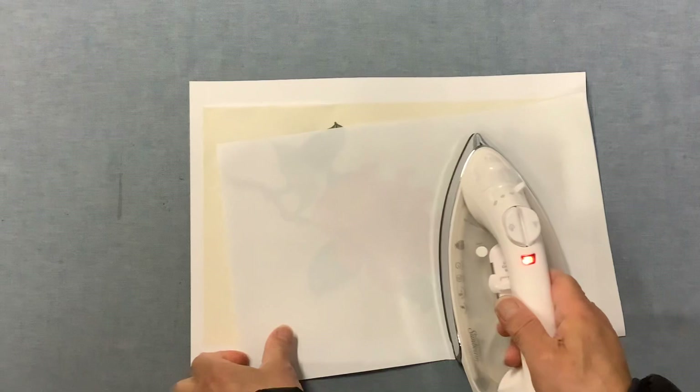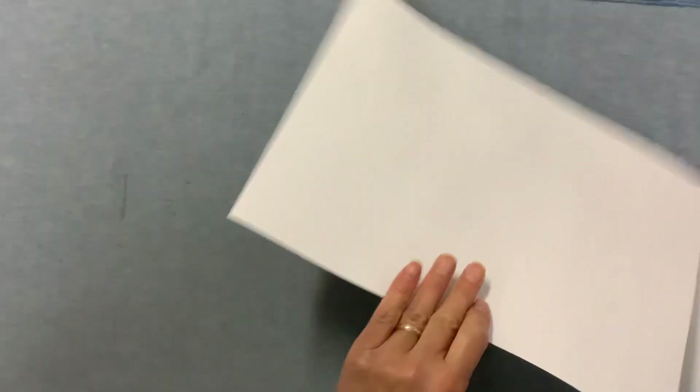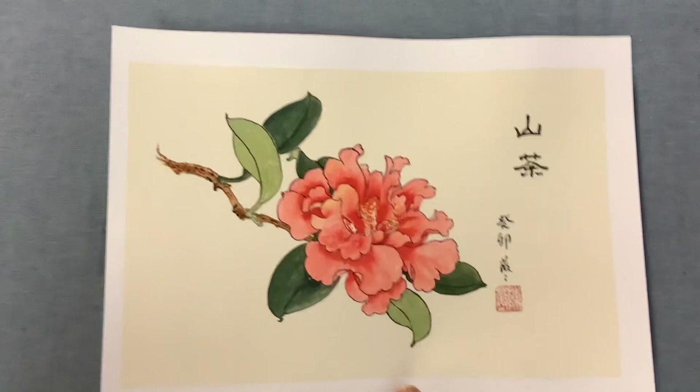Then do the four corners. In Chinese there's a character for that, and it's like the English flag pattern. So the stroke goes center out. Then the backing paper and the painting on the backing paper is mounted. Look at it — my painting! The color is more enriched after the backing paper.